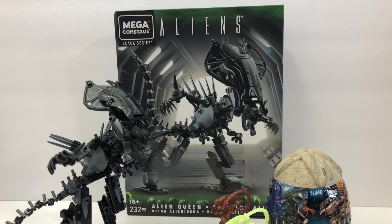What's up, collectors? In this one, we're going to take a look at the Alien Queen by Mega Constructs, a Black Series set which has 232 pieces for ages 16 and up.